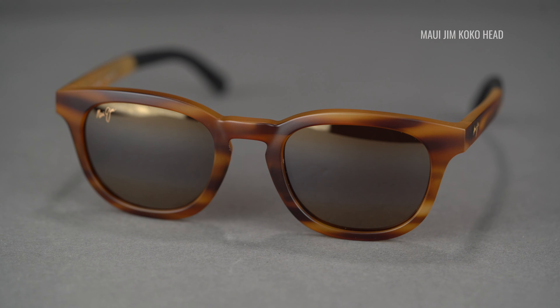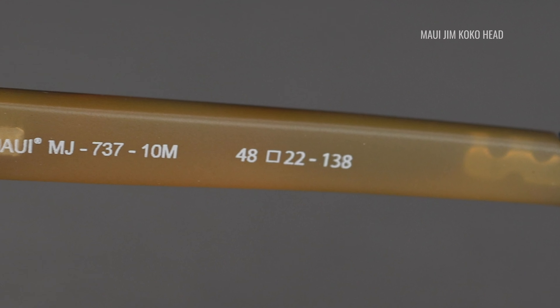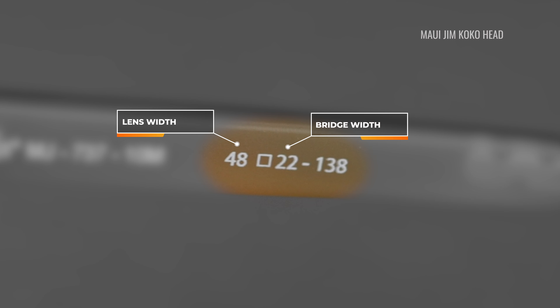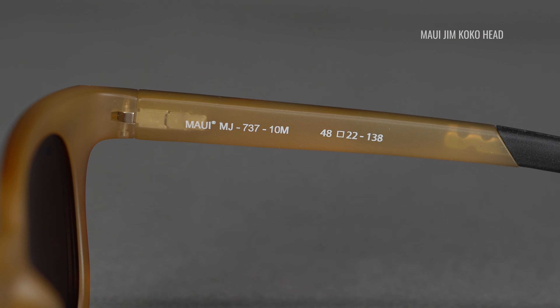Let's start with how to differentiate between model information and frame measurement information. Measurement information is the most similar across all brands and styles. A number like 54 or 18 — you will normally see these either on the inside of one of the temples or etched into the backside of the bridge if it's a metal frame, referring to the lens width and the bridge width respectively. These two numbers are usually separated by a little square. If you see another number like 120, 125, 135, or 145, this is most likely referring to the temple length measurement. Don't be too strict on temple length, because there are a lot of reasons why these differ, and a slightly shorter or longer temple doesn't mean the frame won't work for you.